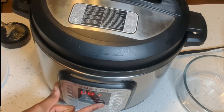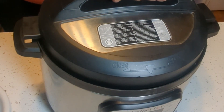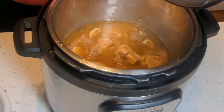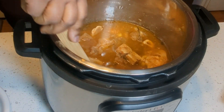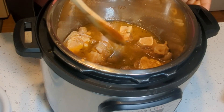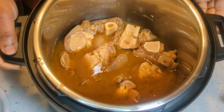So now we are going to be cooking this on pressure cook for 19 minutes. 19 minutes later I check on the soup — it's looking good. So I give it a stir, and it looks ready. The meat looks soft.